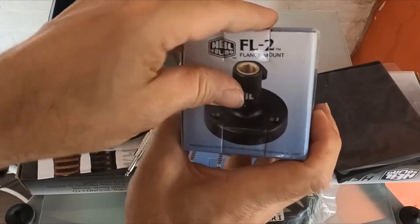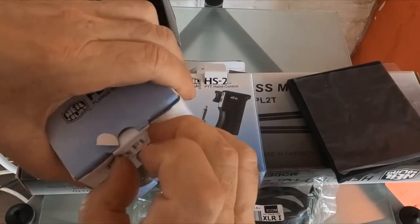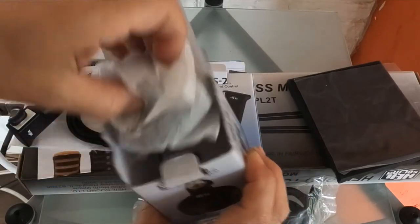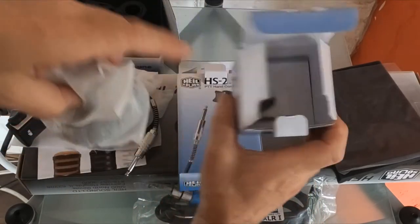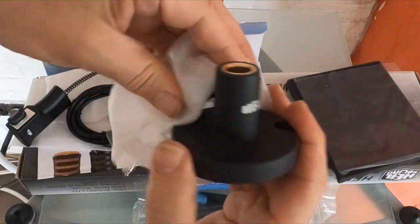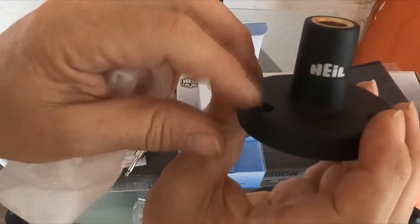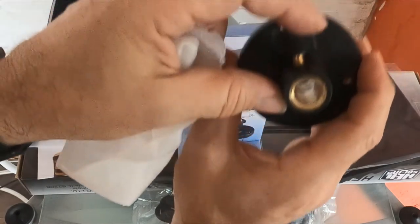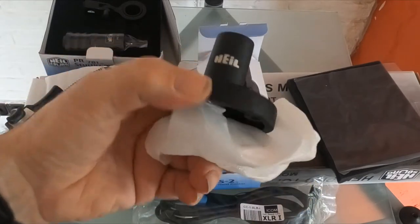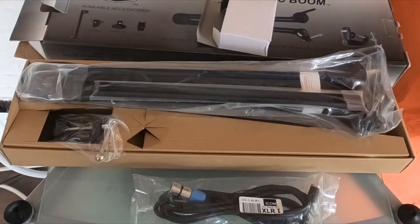For interested parties, we've got the FL2 flange mount. This is to hold the arm a little bit more secure. A few screws, and it looks like cast metal with possibly copper on the inside. Tighten it up and that's that.